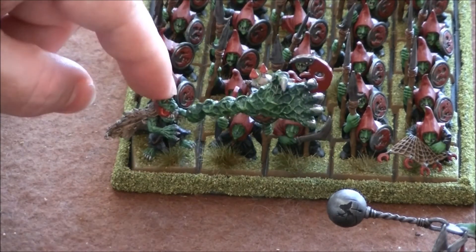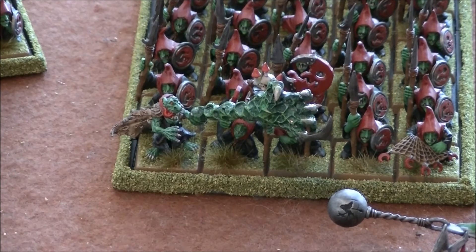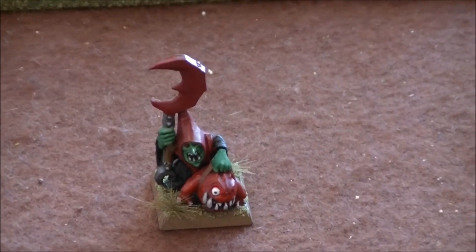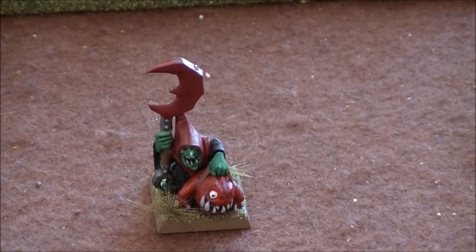If you're using him as an individual character on the field, you wouldn't have that problem. He looks really cool — I think he looks great. The other model I painted was this guy here, and he came out really cool. The little squig cracks me up. I just love the squig models. I can't wait to paint my other squigs. He looks really cool.